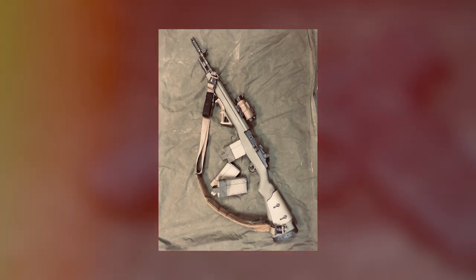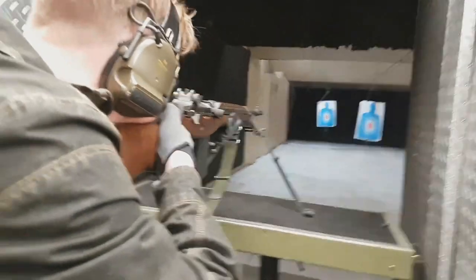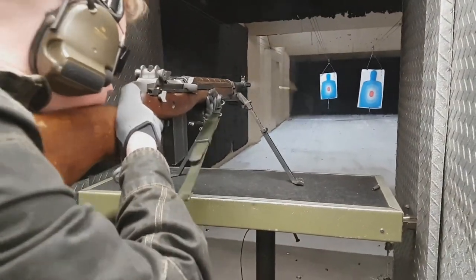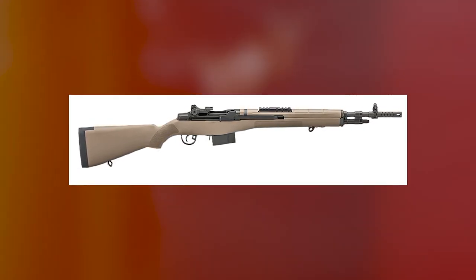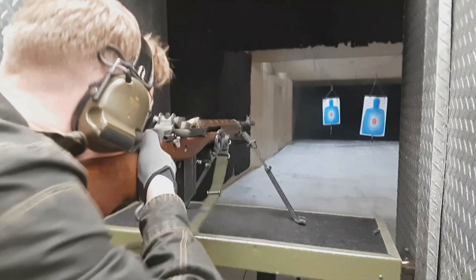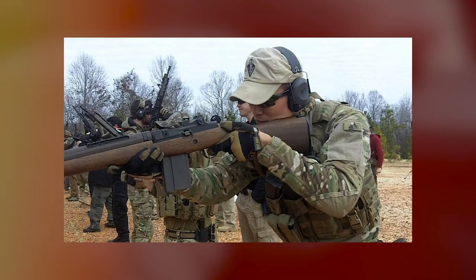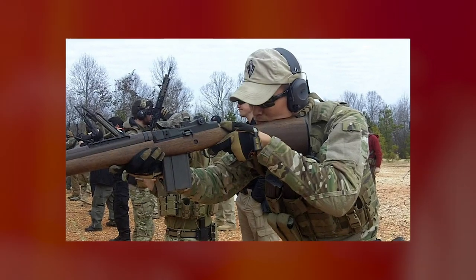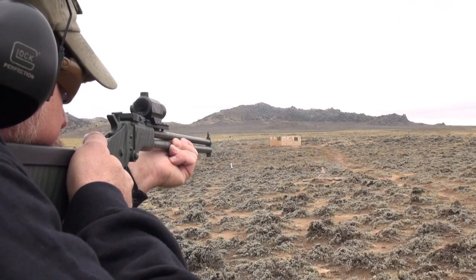The version we're recommending is the SOCOM, which comes with a forward-mounted rail for a long eye relief sight and is an overall short and handy package that makes a fine scout rifle. It comes in a lot of different varieties, from the wood stock standard match and tanker models in different barrels and lengths, all the way up to a chassis-mounted M14 EBR. Currently, the US military makes good use of the M14 as a designated marksman rifle, and we think we see why it's an excellent rifle.